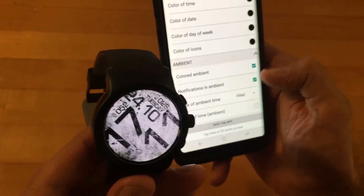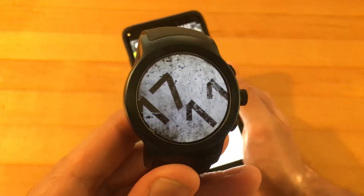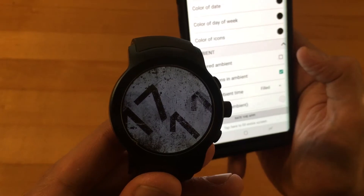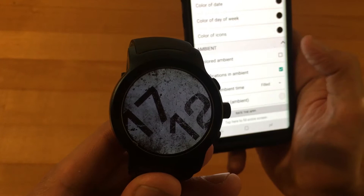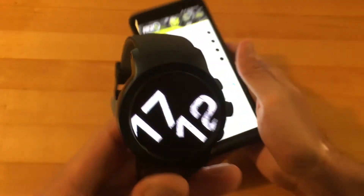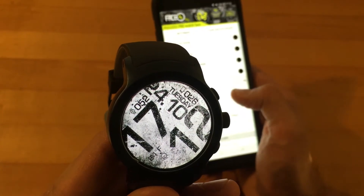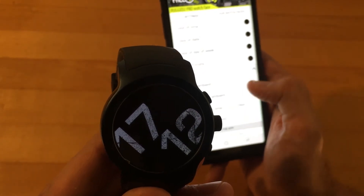Let's get into ambient mode, because the ambient mode is really cool. This is what it looks like in ambient mode right now. You can have a colored ambient or just a black and white — I changed it right now and it will take a second or two to switch over. Another thing I noticed with Android Wear 2.0 with this specific watch face: there is a little bit of a delay when changing your settings. It does take a little while to send over to the watch, but I think this could be fixed with an update.